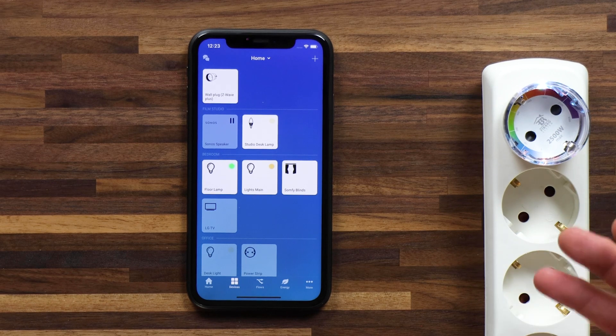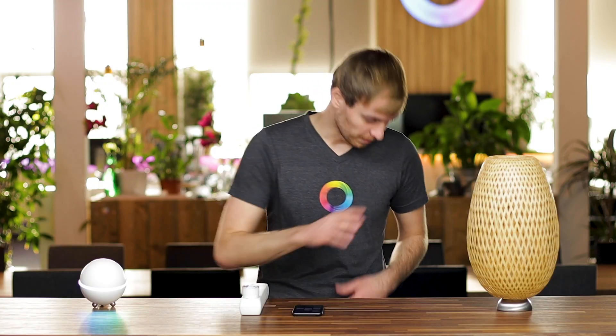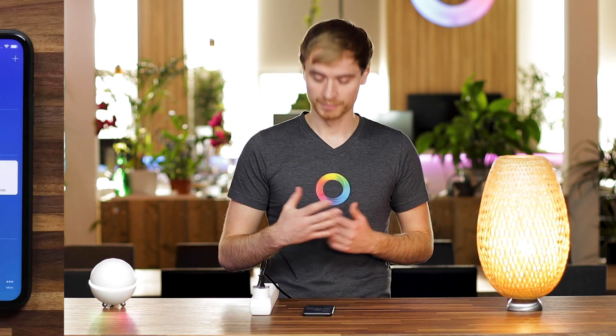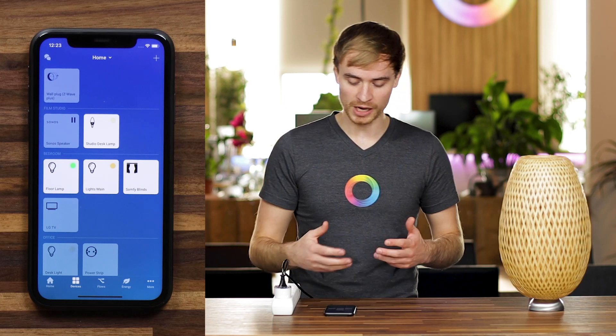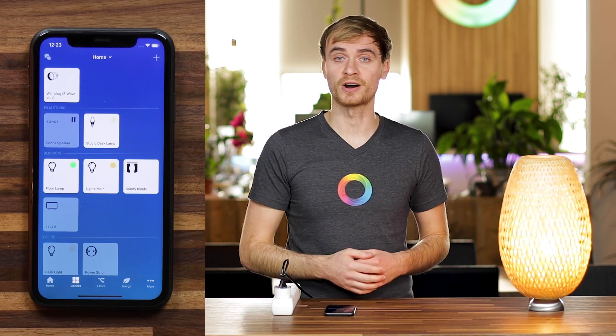Once the wall plug is successfully connected, you'll see it appear on your devices screen. Now let me plug in this light to demonstrate. You'll see that the light is now on because the wall plug is switched on. If I tap on the plug it turns off, tap on it again and it turns back on.